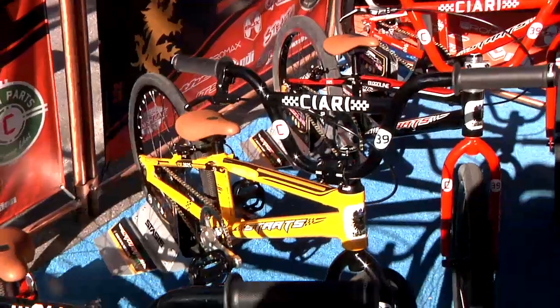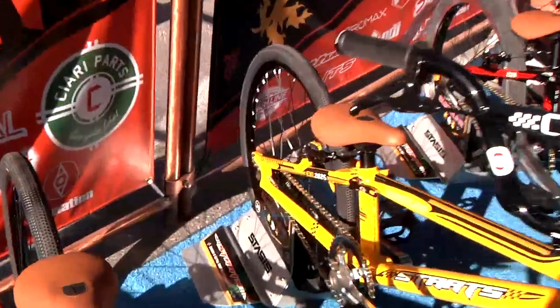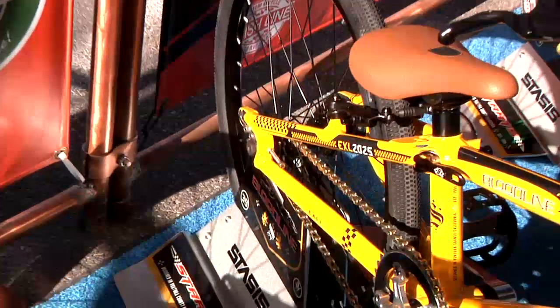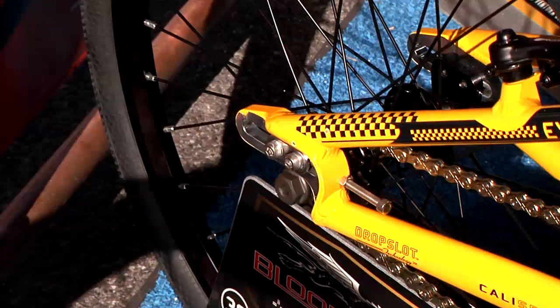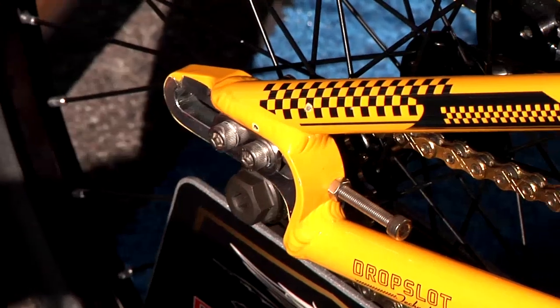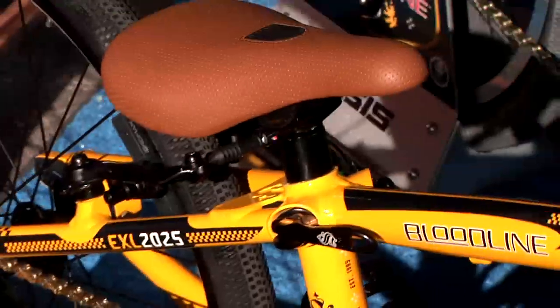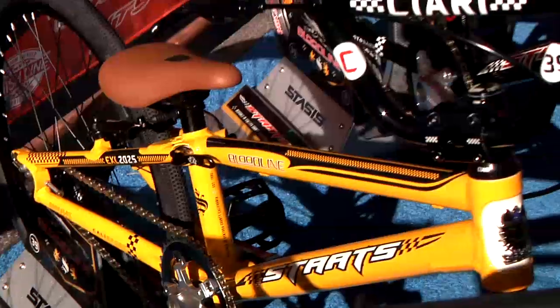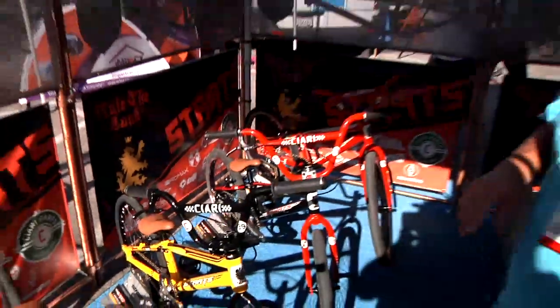One of the cool features on all of the Stats bikes — if you look at the back, you'll see our new drop slot. This is enhanced from what we had before. Gave it a 3D shelf, which allowed us to open up the back end a little bit, still keep the proper spacing for the hub, but make our chain line really straight — not have any clearance issues with the tire or the chain. Also upgraded all the hardware. The most unique thing about that drop slot is you can drop the wheel in and out, not have to adjust the chain or the brake. Super cool setup.